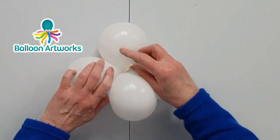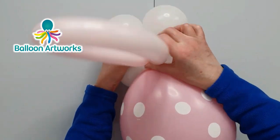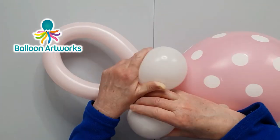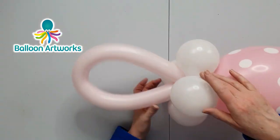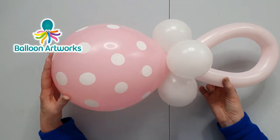Wrap these together to form a cluster of four, then position the handle in between two of the balloons and wrap them around one another — that just locks them in position. There you've got a fabulous baby pacifier.